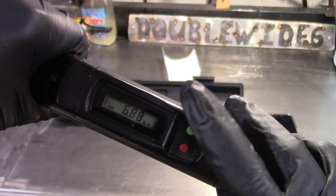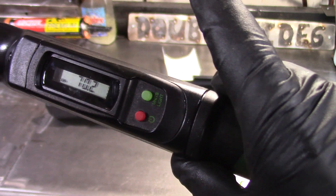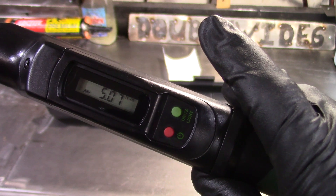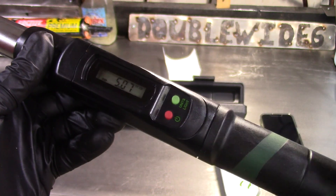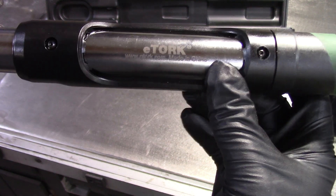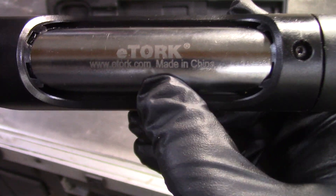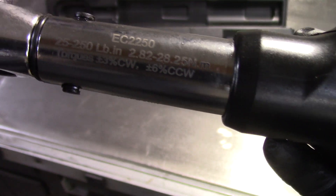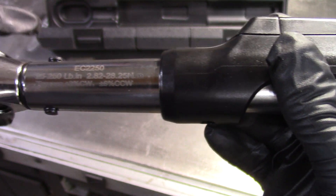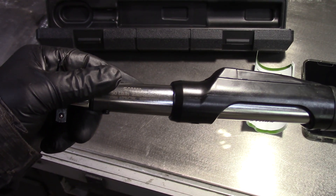You can also switch the units, which is really nice — you can go from inch-pounds to newton meters, newton meters to kilogram centimeters, and finally to foot-pounds. It makes the conversion right there to keep things simple. The feel and quality of the tool feels great. You can see the brand — it's spelled E-T-O-R-K — and they have a website. It's made in China, and it has the torque specifications etched right on the tool. I think all their tools come with that.